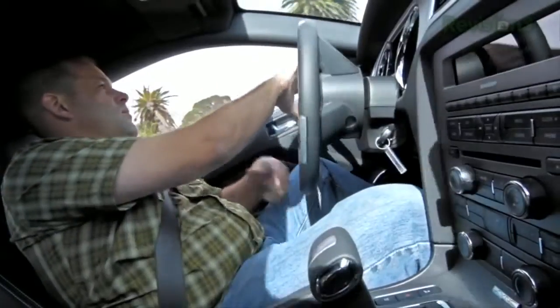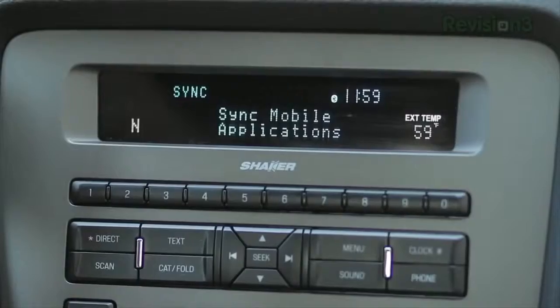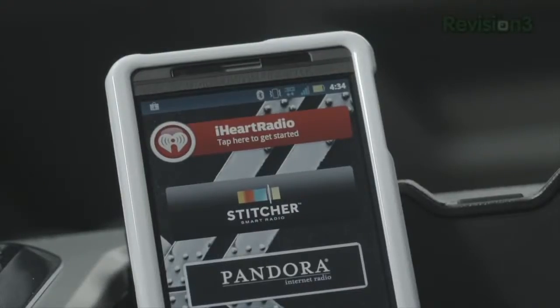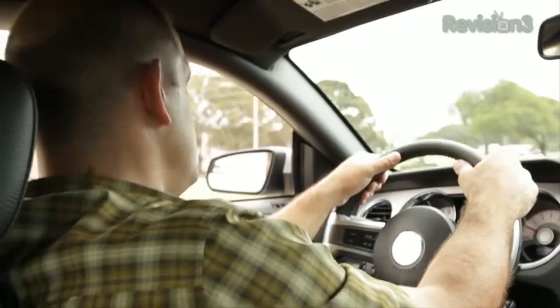Sync AppLink is the game-changing technology that lets you use your voice to control mobile apps on your phone. You've got Pandora, iHeartRadio, Stitcher SmartRadio, Slacker, and more are going to be announced during CES.